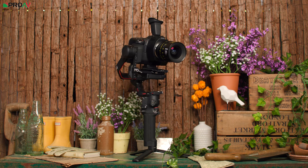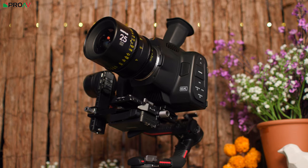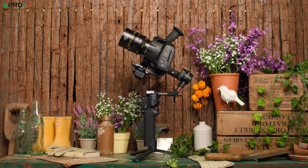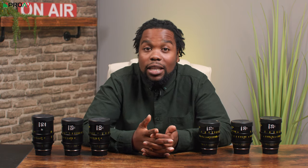Comparing these lenses to other cine lenses, the Vespids are quite light and compact, with the heaviest weighing in at 940g, which makes them a good option for smaller rigs and for gimbal setups. They're all available in EF or PL mount and have the same interchangeable lens mount as the Pictor zooms, which is great to see.